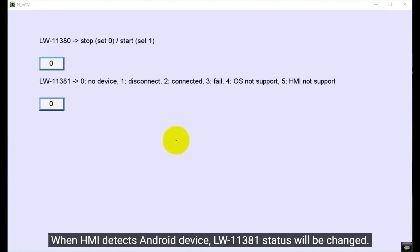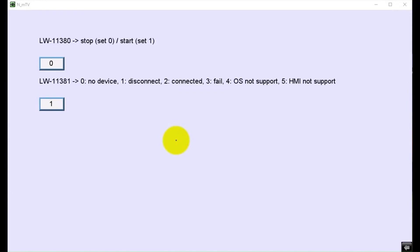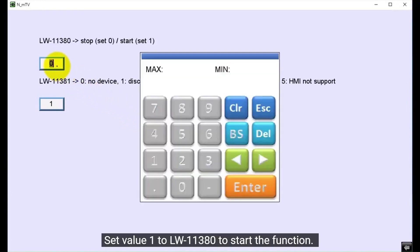When the HMI detects the Android device, LW11381's status will change. Set a value to LW11380 to start the function.